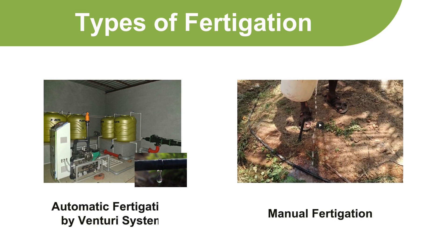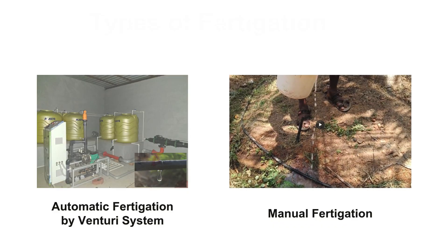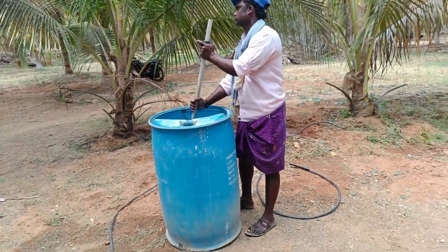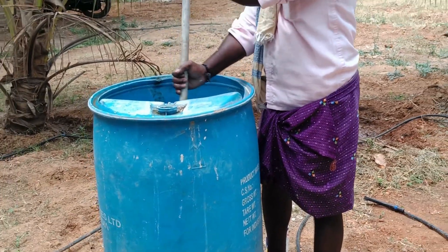Types of fertigation: Automatic fertigation by Venturi System, and manual fertigation. For manual fertigation, follow the recommended nutrients, measure the right quantity, mix it properly in water and dissolve it before applying.